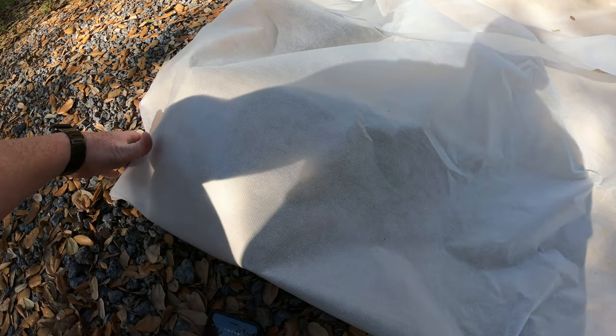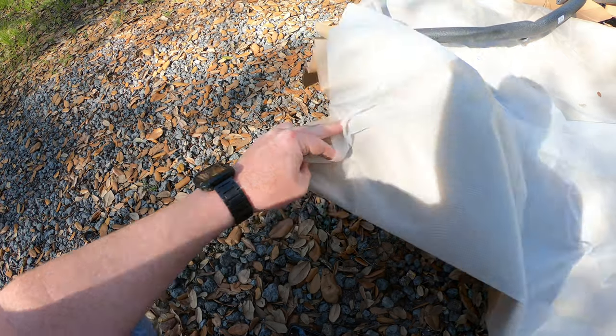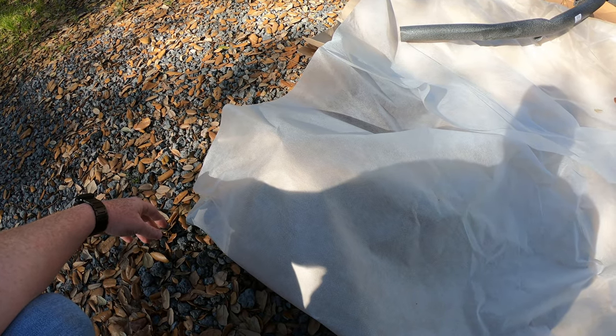I'm really impressed by how Rancho protected the grill guard for shipment. They put protection on all the bars and wrapped it with a soft covered cardboard. Check this out — it's got some kind of film on the actual cardboard. Pretty impressed with the way they protected it.